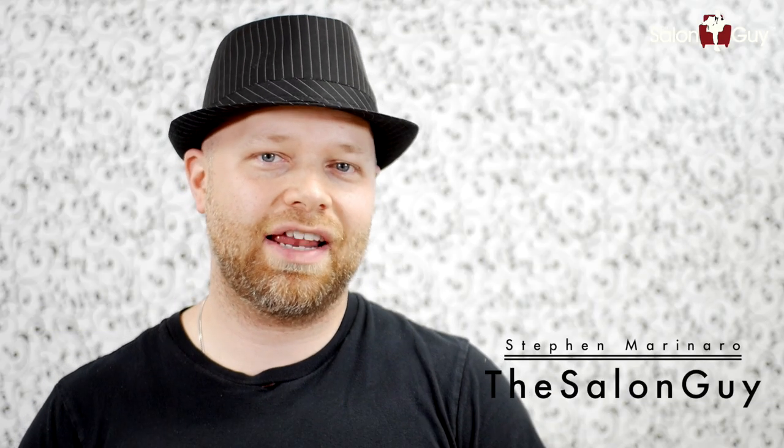Hey, what's up guys, Steven de Salonga here and today I've got a hair cutting tutorial and a styling tutorial for you guys. I've gotten loads of requests for this football player from the national Portugal team. This is Miguel Veloso and I'm ready to go, so let's get started.